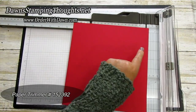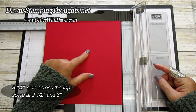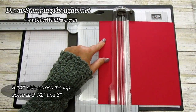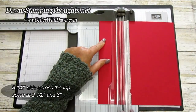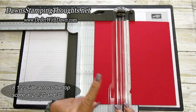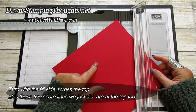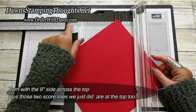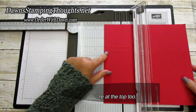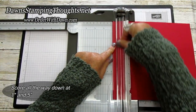Let's grab our paper trimmer. On the eight and a half inch side across the top, we're going to score at two and a half and at three.